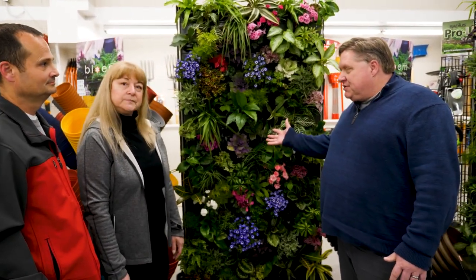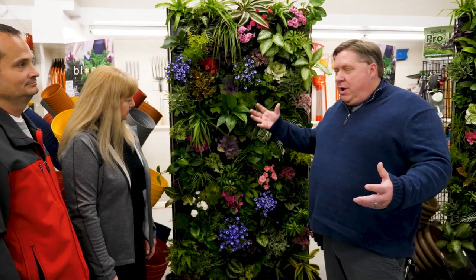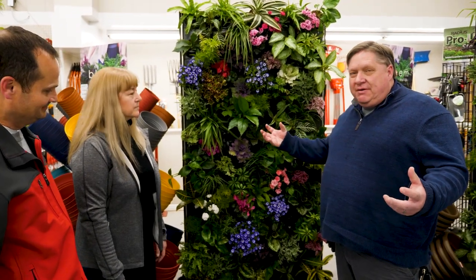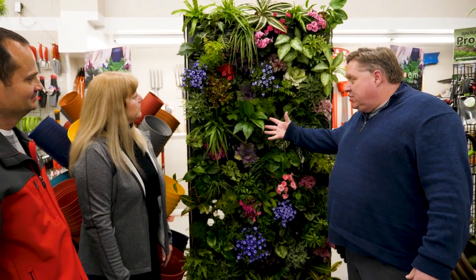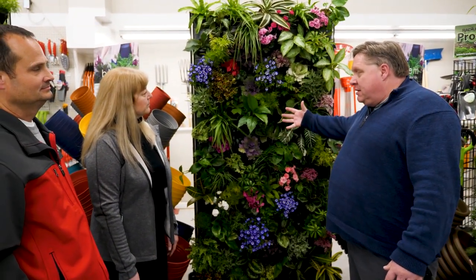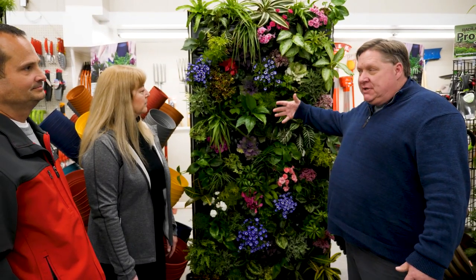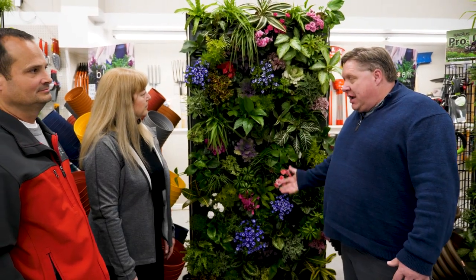It would. You could put some peppers on this, you could put tomatoes, you could even do some cucumbers. You don't want watermelons and pumpkins unless they're the baby varieties — those would probably be out. But there's lots of things you can do on this: salad greens, and lots more.